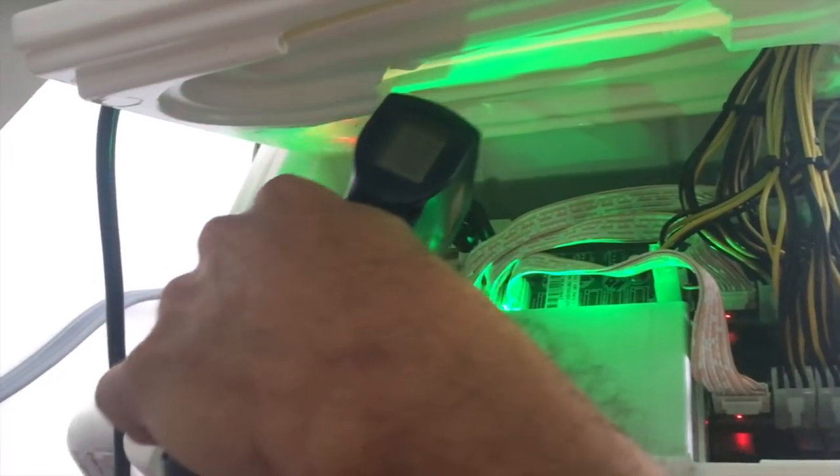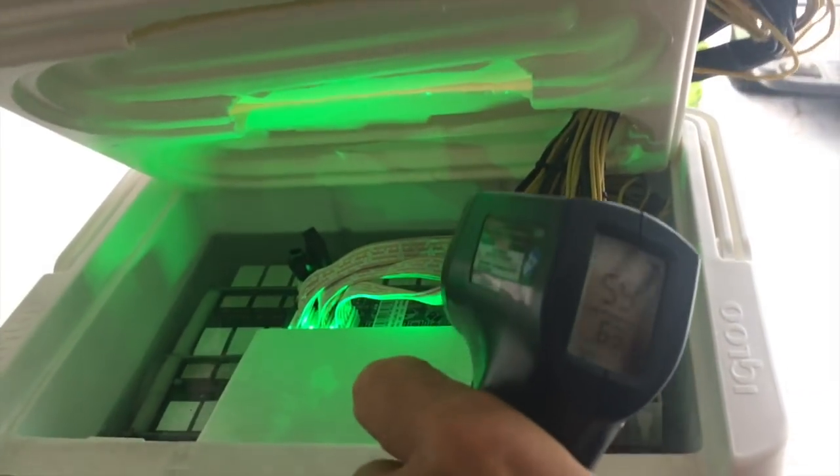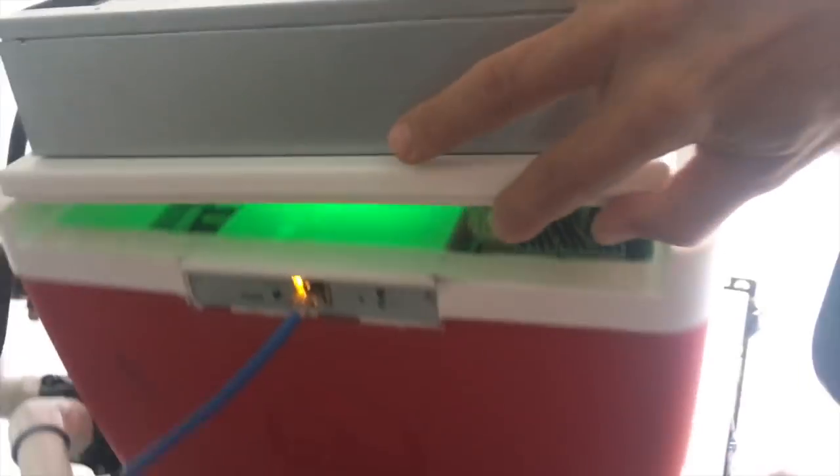Look at that — 58 degrees, 55 degrees Celsius, 56 degrees, if not less. You can hear how quiet it is, how cool it's staying even at almost 16 terahash. This is outright outstanding.